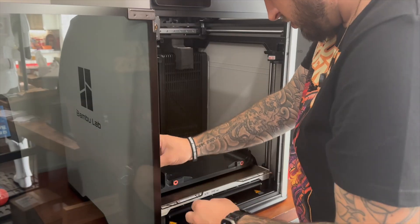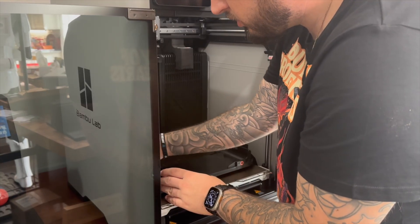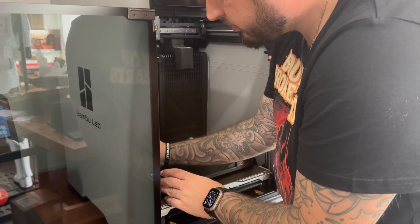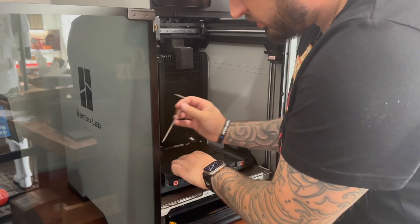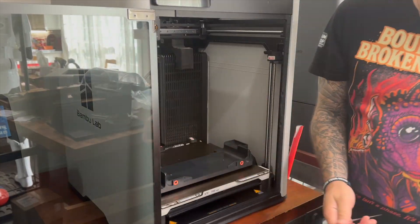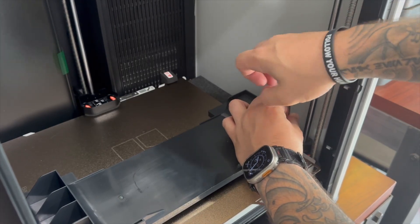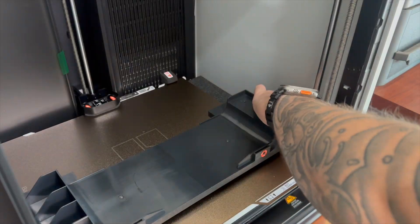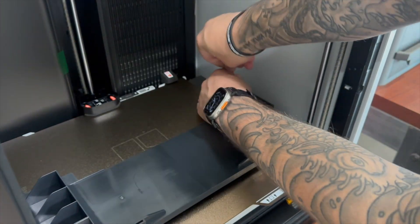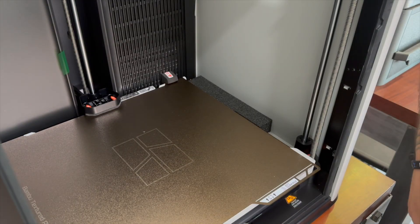There are going to be screws that are actually holding in your guide rods — make sure you take those out, otherwise you're not going to have a happy time printing. There's also the big last bracket holding the bed down, and then in the back middle there is another bracket to take off. But once you get all these done, we're gonna be ready to start printing something.